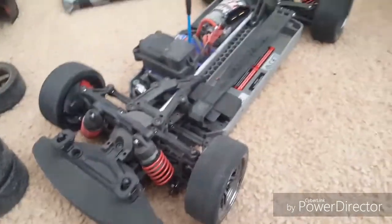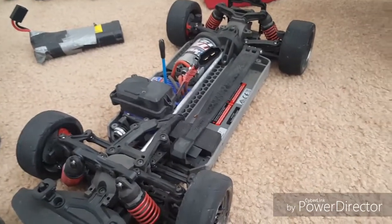There you guys have it — that's how you change tires on an RC car.